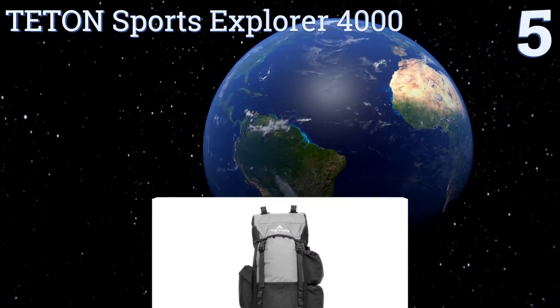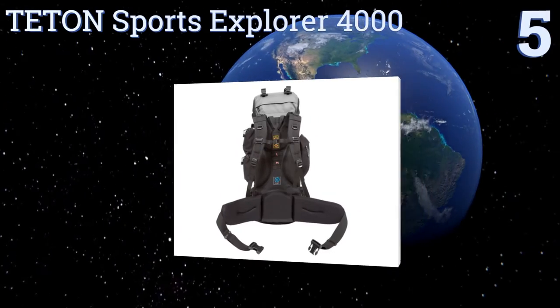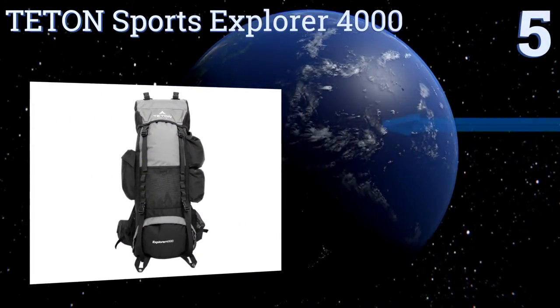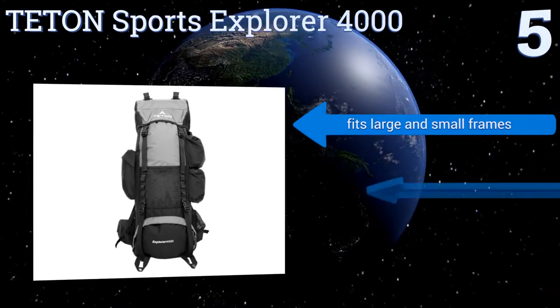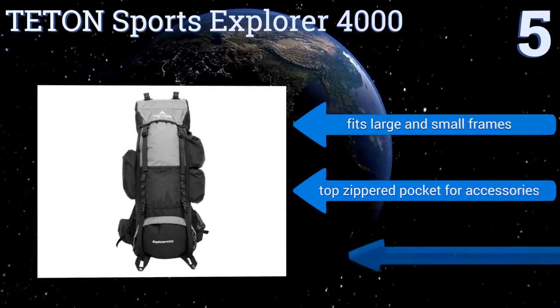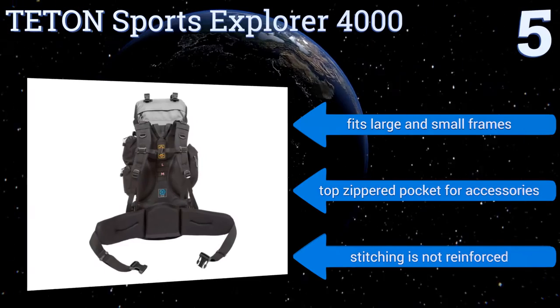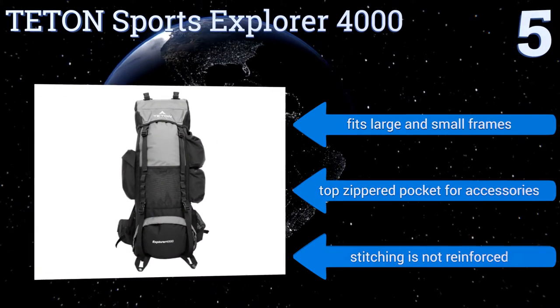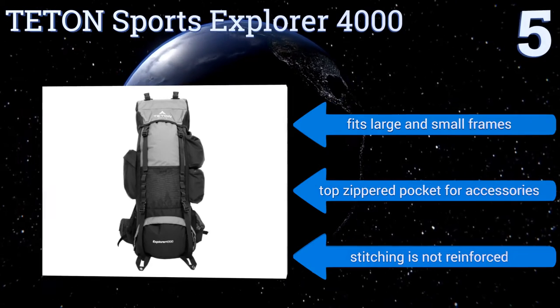Halfway up our list at number five, at under sixty dollars the Teton Sports Explorer 4000 is a great deal loaded with features that you usually find in more expensive models. It has a padded interior bladder pocket that can accommodate up to three liters, plus both shoulder straps have hydration tube bungees. It'll fit large and small frames and has a top zipper pocket for accessories, but the stitching is not reinforced.